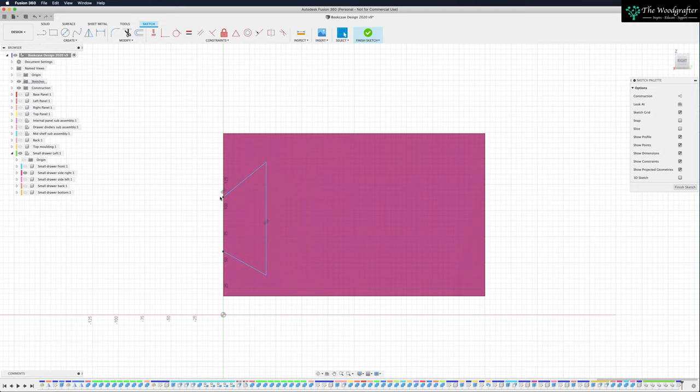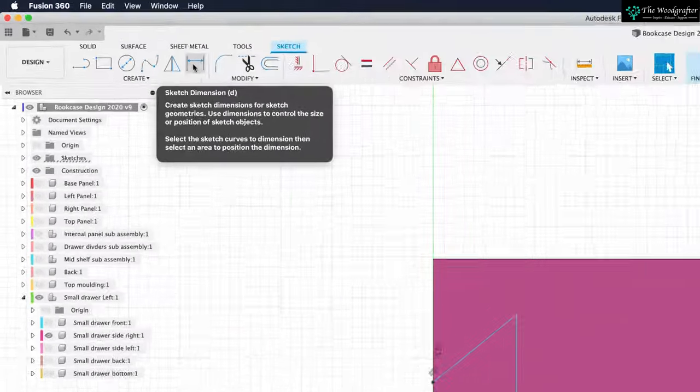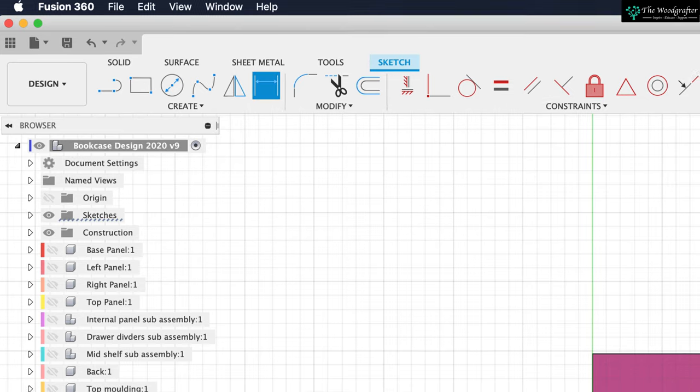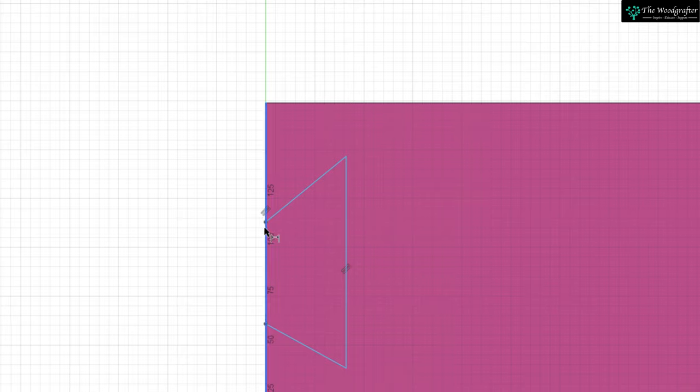The first thing I want to look at is its width. This width has got to be the same as the stock thickness — makes perfect sense on a dovetail. Come up to sketch dimensions, click on that. Click on one end of your dovetail, collect the other end, put the mouse up and type in: stock thickness. Now that's at the right size.